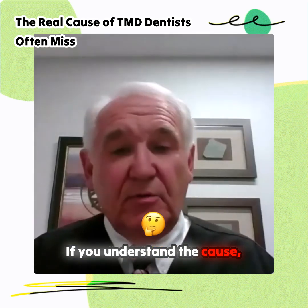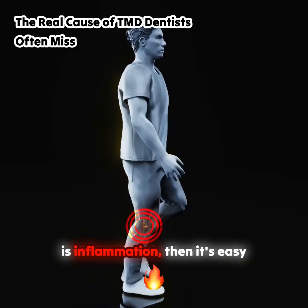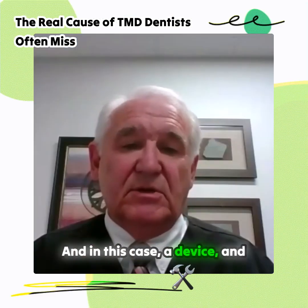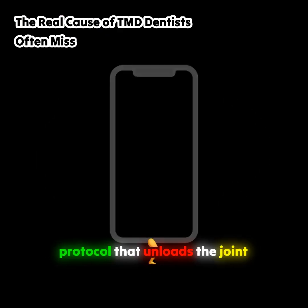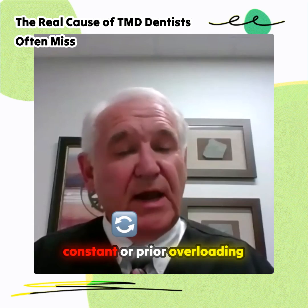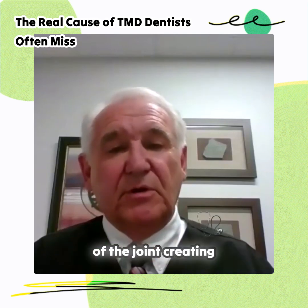If you understand the actual cause — the problem is inflammation — then it's easy to understand what to do: figure out how to get rid of inflammation. In this case, a device and a protocol, a tool that unloads the joint long enough to counteract the constant or prior overloading of the joint and the breaking down of the joint, which creates inflammation.